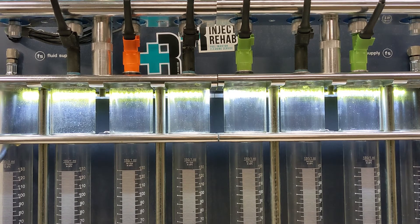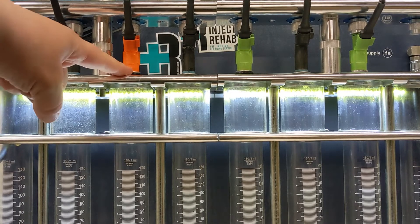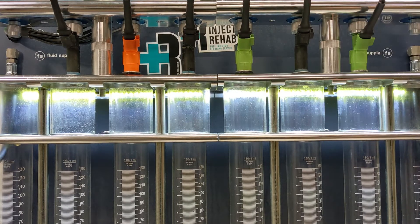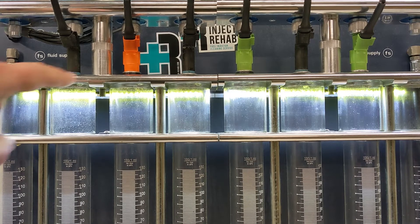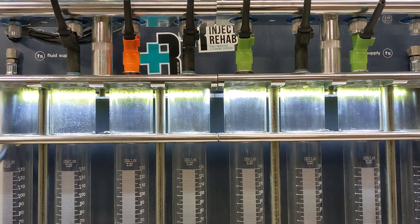Here we're going to be comparing the stock 4.0 Jeep injectors, which are going to be these black ones. Right here is going to be our 19 pound upgrade, and these are the 23 pound injector upgrade. All of them have the same electrical clips so they're plug and play — nothing else you need to do except pull your old ones out and put these back in.